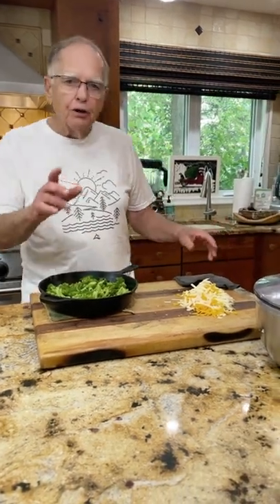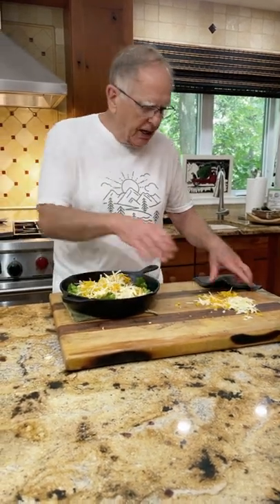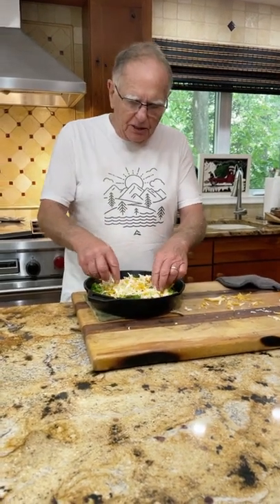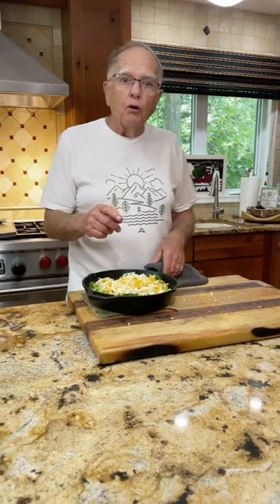Now I'm going to show you my secret. I'm putting lots of cheese on here — I didn't have all one kind so I'm putting two kinds on here. If you like parmesan, whatever, put your favorite cheese on there. Stick it under the broiler for about maybe two minutes at the most.